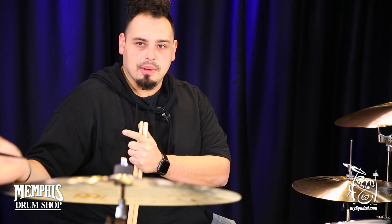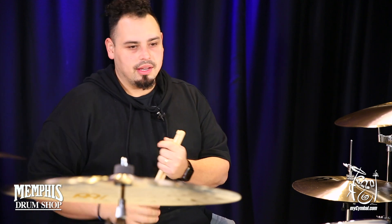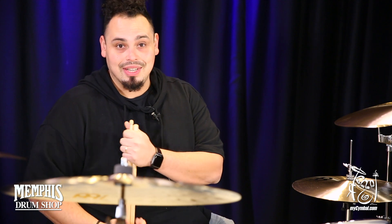Kind of like its little brother or sister, it's just a bigger version of the 16. So all the great qualities — how quick, beautiful decay, everything about that cymbal — it's just one inch bigger. So I could see this being a main crash, side crash, extra crash, whatever kind of crash you need.